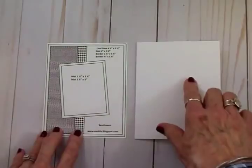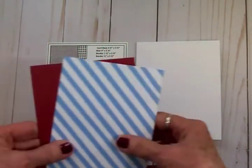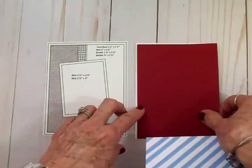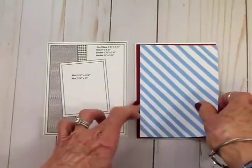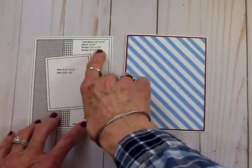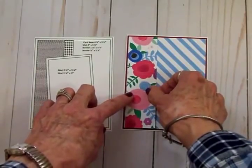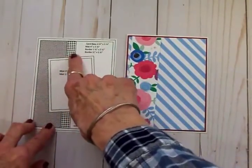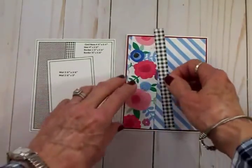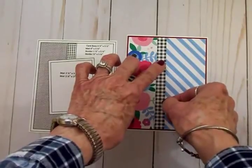The card base is four and a quarter by five and a half. I like to put a solid mat behind my pattern paper, so I cut a red mat at four and an eighth by five and three-eighths — that goes down first — then the four by five and a quarter blue and white stripe mat goes on top. Next on the sketch is a border at one and a half by five and a quarter, cut from the reverse side of the stripe, which is that pretty flowered border. Another border is a half-inch by five and a quarter zip strip from one of the other papers. I love putting black and white gingham with other prints — it adds a lot of interest.